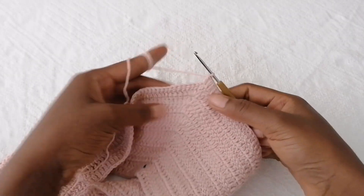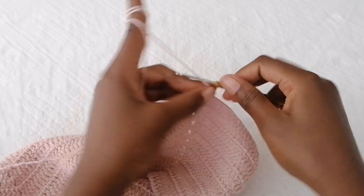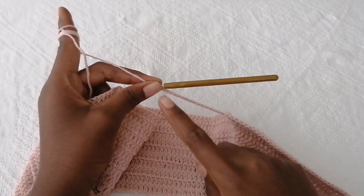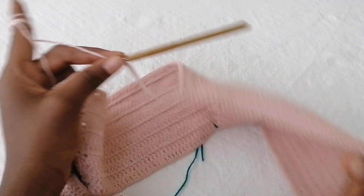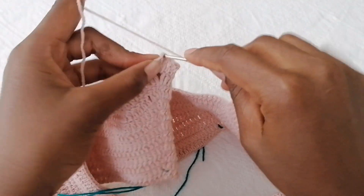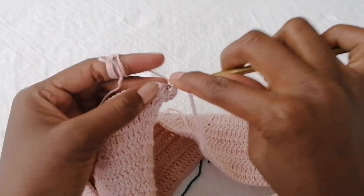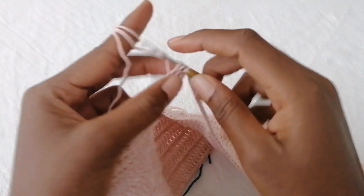When you get to the center of the other arm, make your number of chain stitches — make sure the number of chains equals the ones you made on the other side. Join it by making a double crochet inside the chain-one space, then continue making a double crochet in each and every stitch.